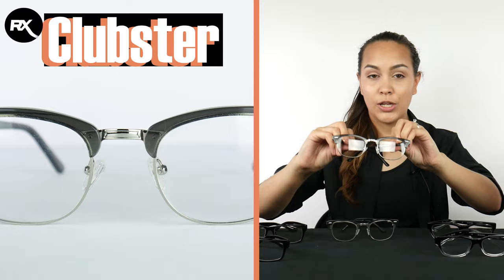Real glass reading glasses — we have them, so let's take a look. We have three new frames: the Apollo, the Clubster, and the G502.